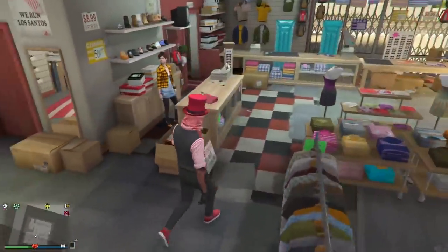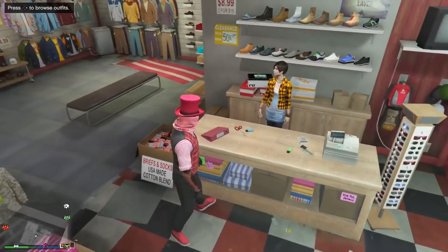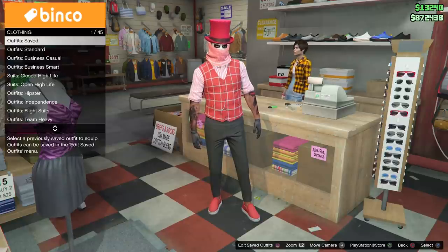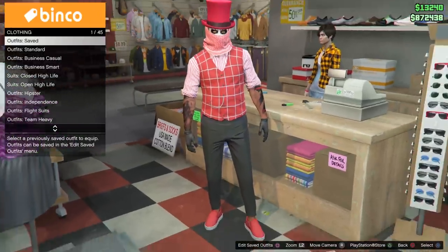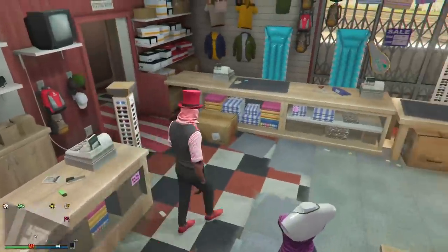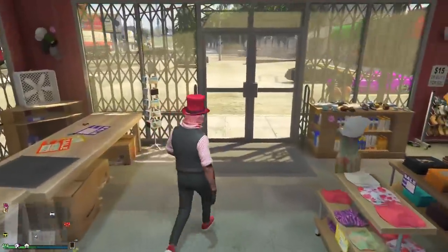We gotta make our way down to the mask shop, unfortunately. But before we go there, make sure you guys save your outfit. Save your outfit — I'm going down to the mask shop to show you what you need. A lot of people still probably don't know, so I have to show you guys step by step. When you do that, hit square and save.